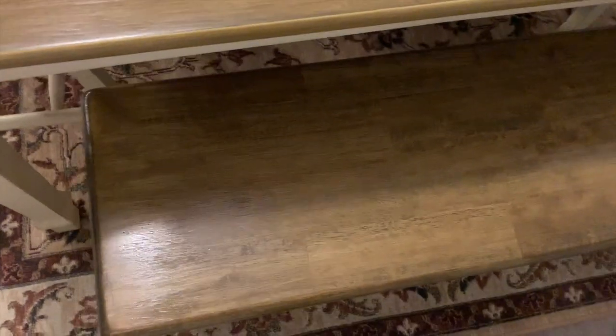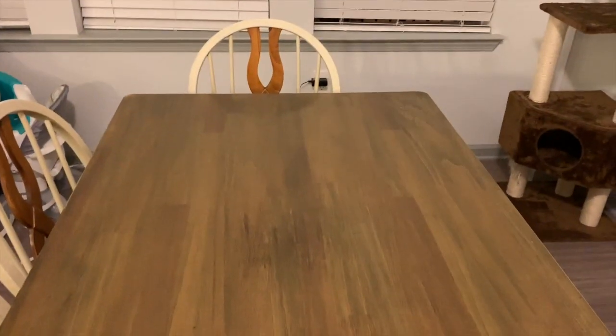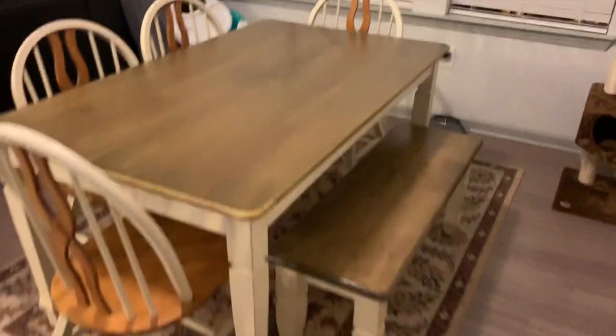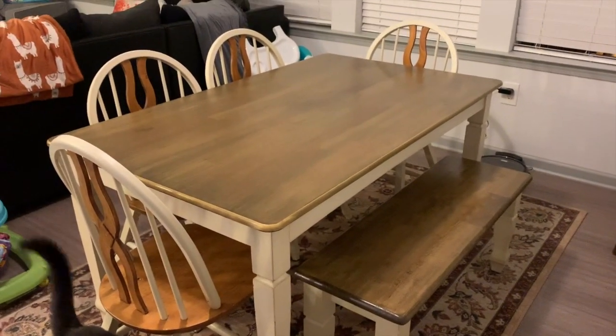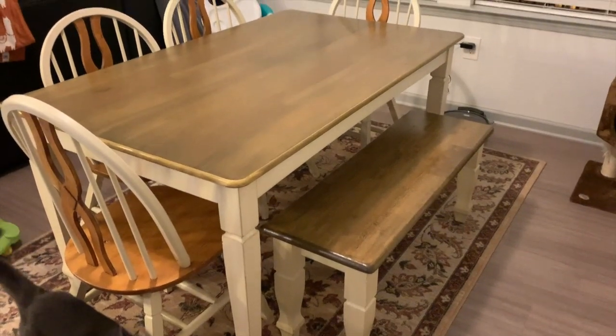Here is the end result. We did this bench right here which looks so good, and then the table top looks like this. We're going to eventually do the chairs but we're not really focused on that right now. The table looks so good — we are in love with it. We put two coats of the top coat on there and it looks so good.